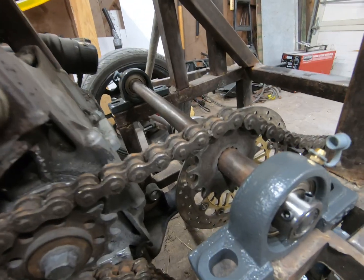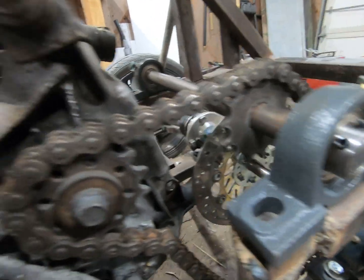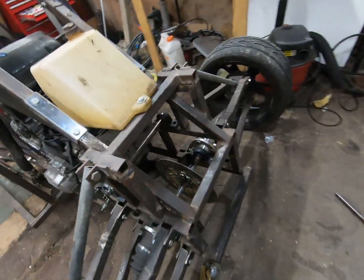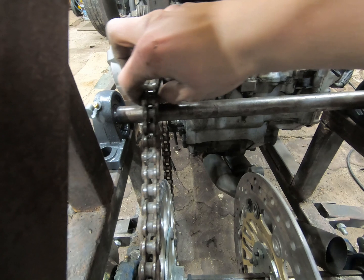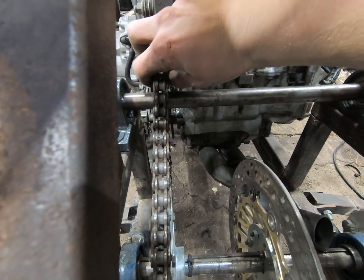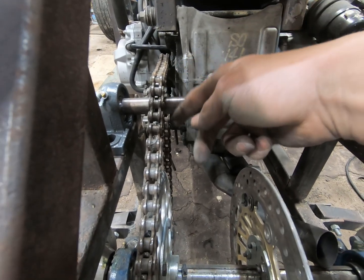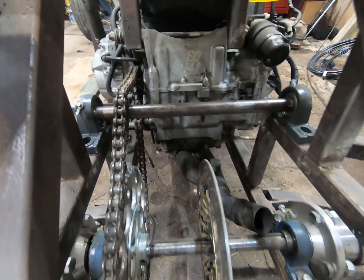Alright, just got the chain tensioner jackshaft assembly on the buggy, and as you can see it looks like it's going to work pretty well. I'm able to move the sprocket on there so I can adjust where I want it, and then I'll tack it into place, make sure it's going to work, and then weld all the way around it.